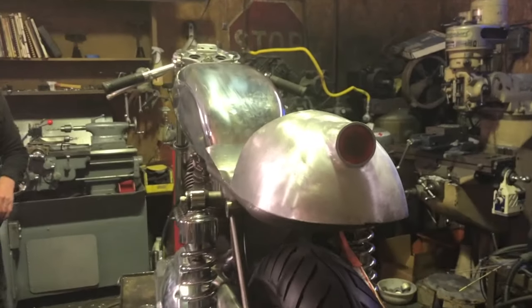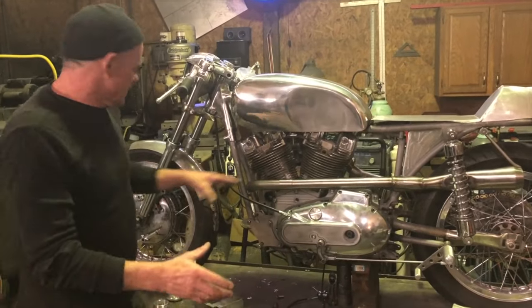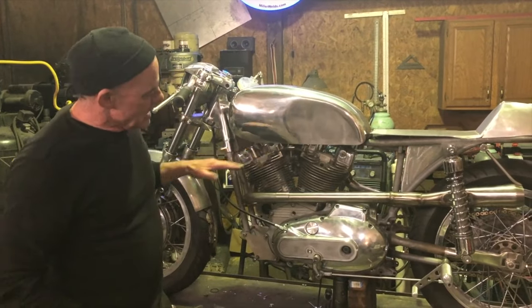I got the seat roughed out and I've got a lot of other things done. The other thing that I did that's kind of cool — because I wanted to keep it kind of clean — I'm trying to do this classic 60s looking cafe racer. That's why I did two into one on one side, keeping all the lines nice.